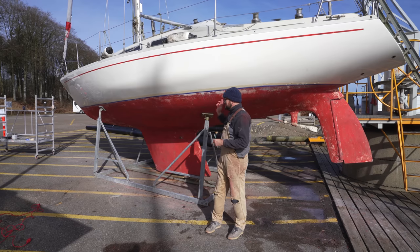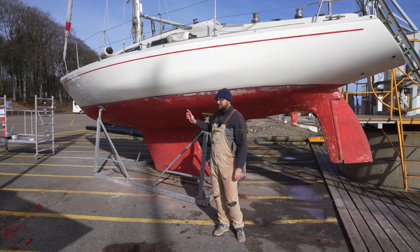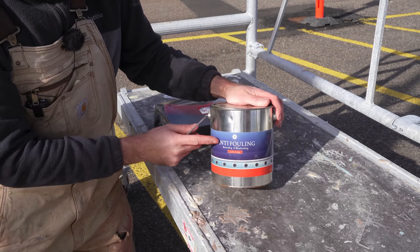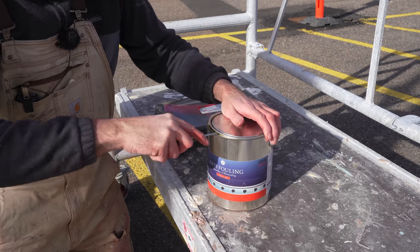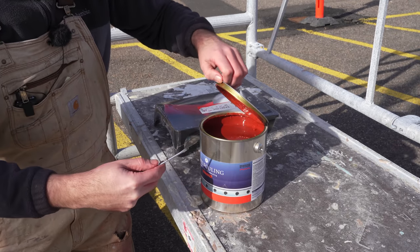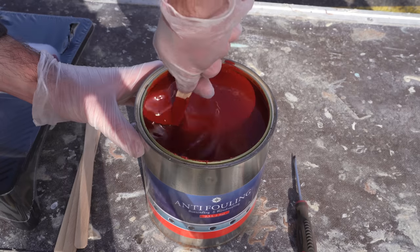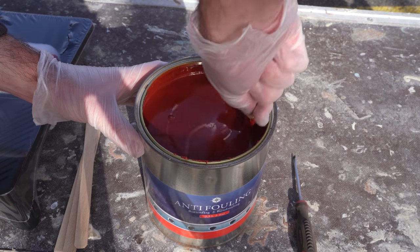Sanding done, masking tape applied — it is time for the final step and that's to apply new anti-fouling or bottom paint. This is the same stuff I applied six years ago when I last applied bottom paint to Obelix, and as you saw there were some areas without any growth at all, so I think it's safe to say this stuff works. This stuff is on the cheaper end of the scale for bottom paint but it seems to work great.